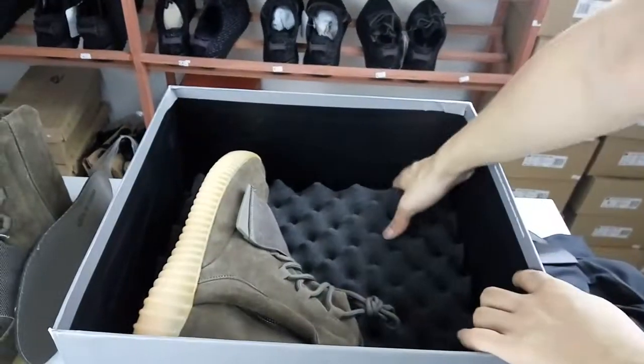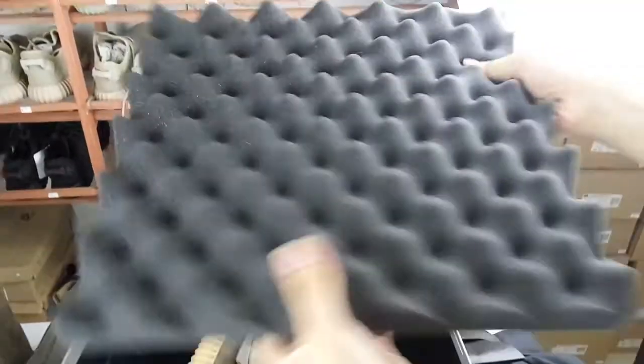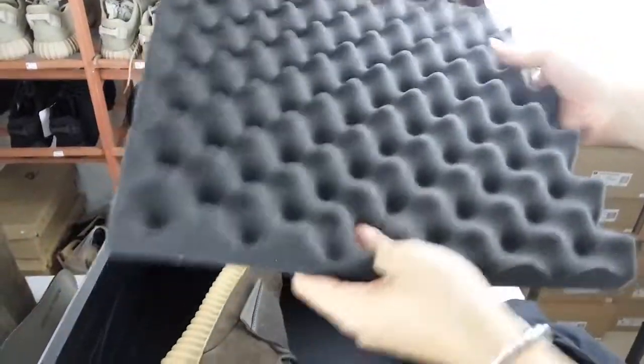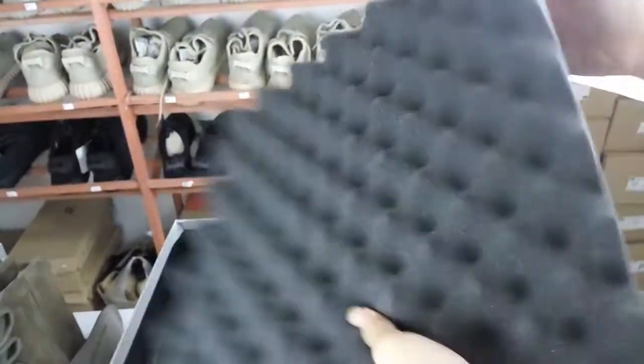Then you can see the ground mirror — it's made with thickness. It protects the shoes from being destroyed during transit, to protect the shoes very well.